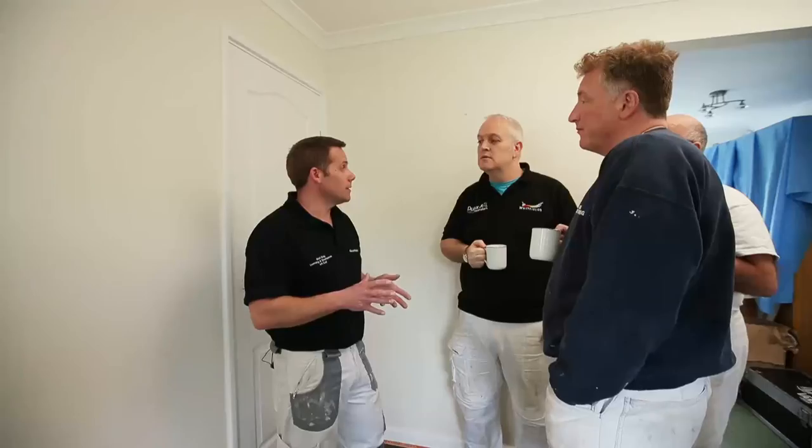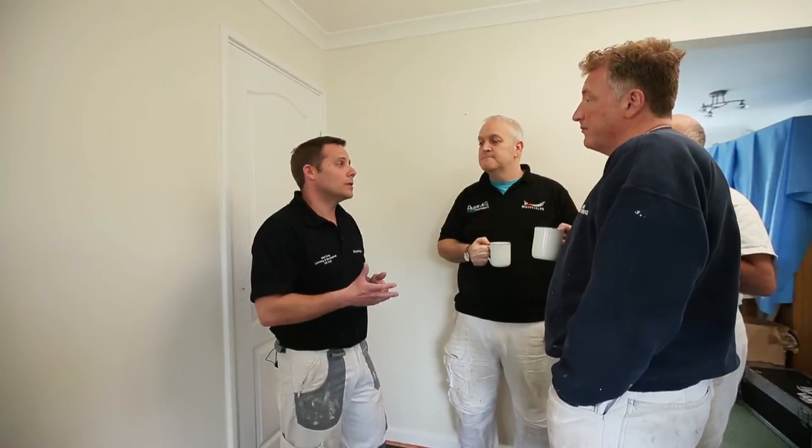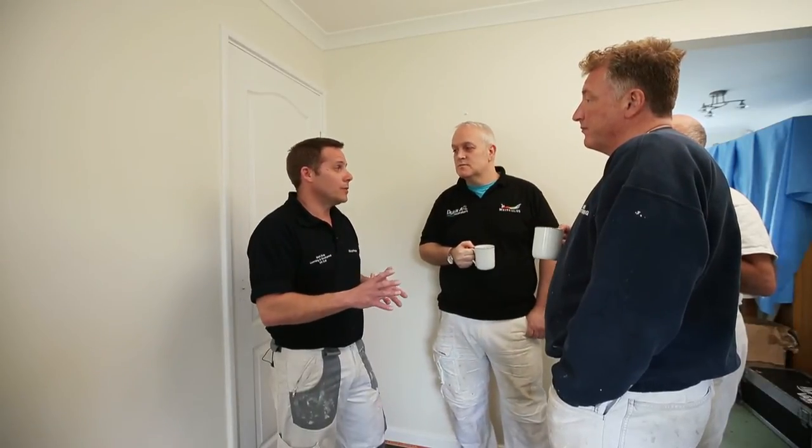If we have a look at preparation to start with — if it's already existing solvent-borne gloss, it's to actually remove that sheen level to a matte finish, or as close to a matte finish as we can get. That aids with the adhesion of the undercoat.